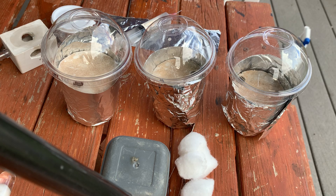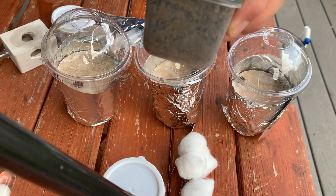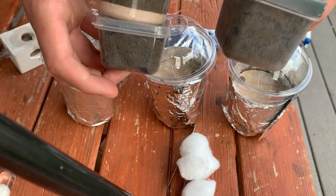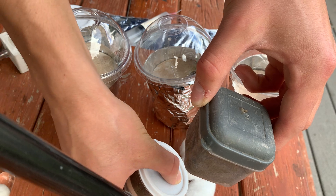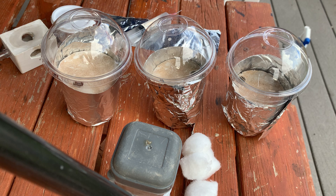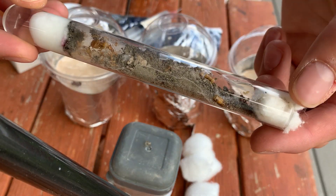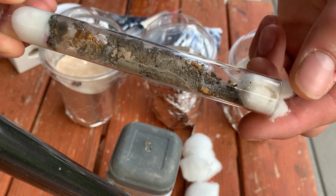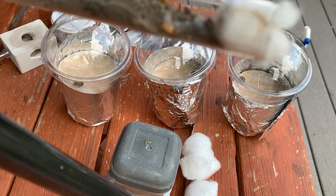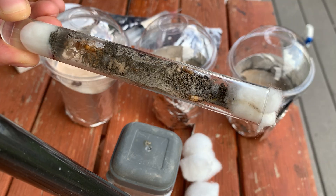I'm going to be moving Myrmecocystus mexicanus golden honeypot ants. I'm going to go through the process and give you some quick notes on how to move these guys. Right now we have a lot of these dirt founding chambers. We have three colonies right here, all in similar setups, and this is my favorite way to found Myrmecocystus mexicanus, or honeypot ants in general. I also have a test tube colony — you can see we have about 15 workers or so and they're usually pulling at the cotton. So I'm going to move these guys out and we'll see how it goes.